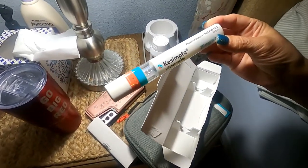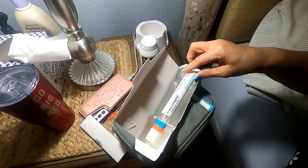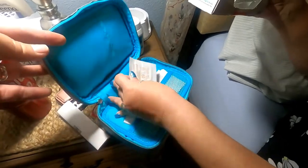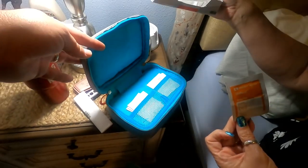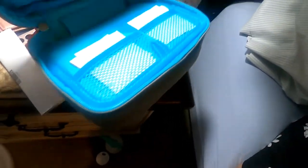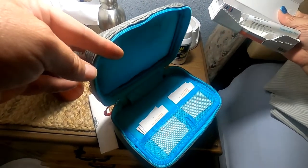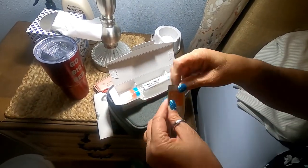I took this out about 40 minutes from the fridge because you have to keep it refrigerated. I washed my hands really well and I'm going to grab a sterile wipe. This is my little case they gave me for transporting — there's an ice pack on the other side if I need to travel. So go ahead and put that down, and let me tear this open.